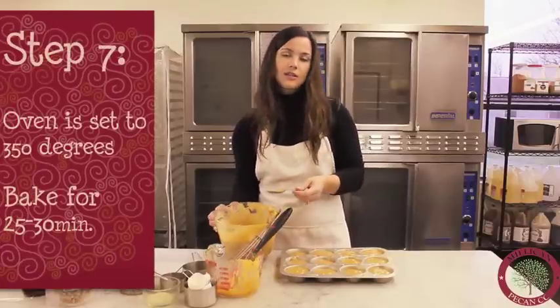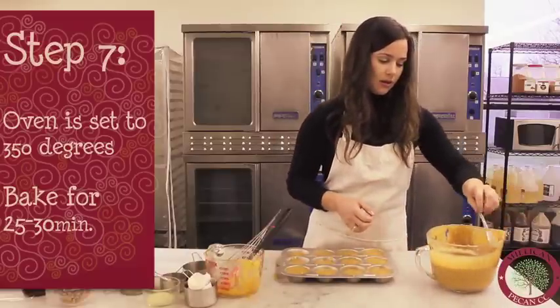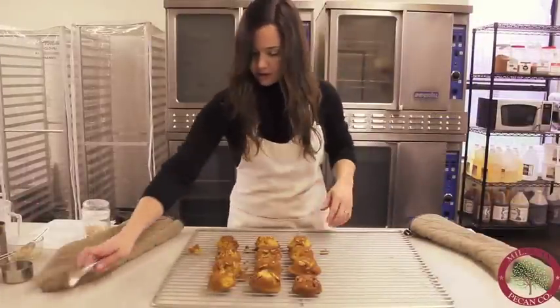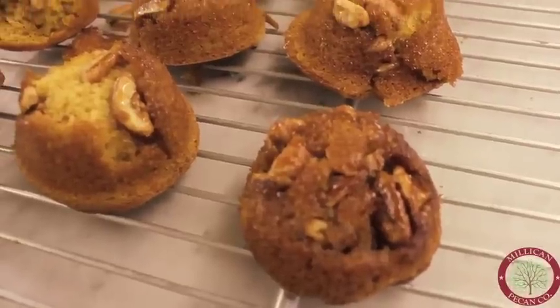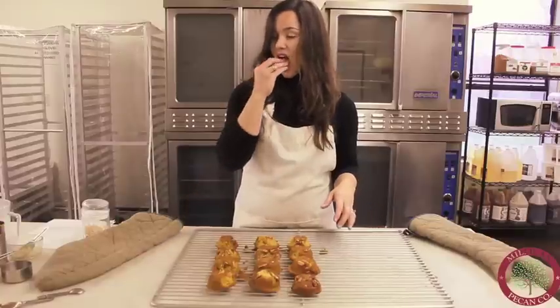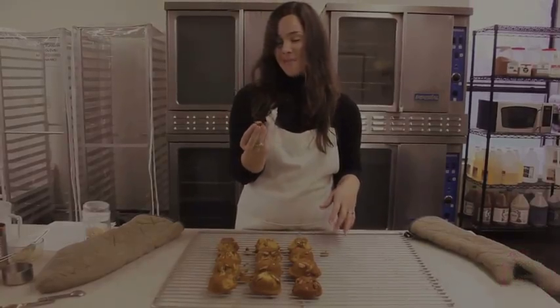The oven is set to 350 degrees and we're going to bake these for about 25 to 30 minutes. All right, we have them all out — see just how perfectly the pecans have soaked into the muffins. These are delicious. Doesn't get much better than that.